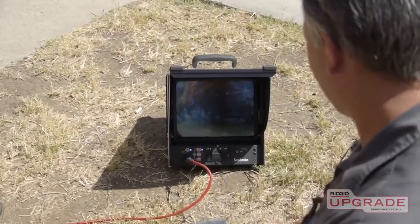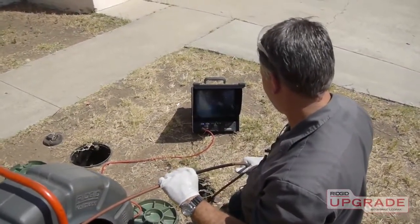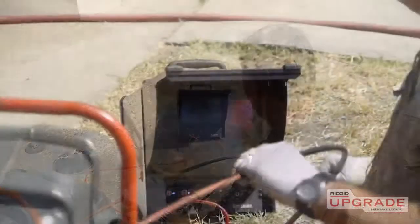Now that you've seen the LCD pack's features and capabilities, visit rigidupgrade.com to learn more or to schedule a hands-on demonstration.